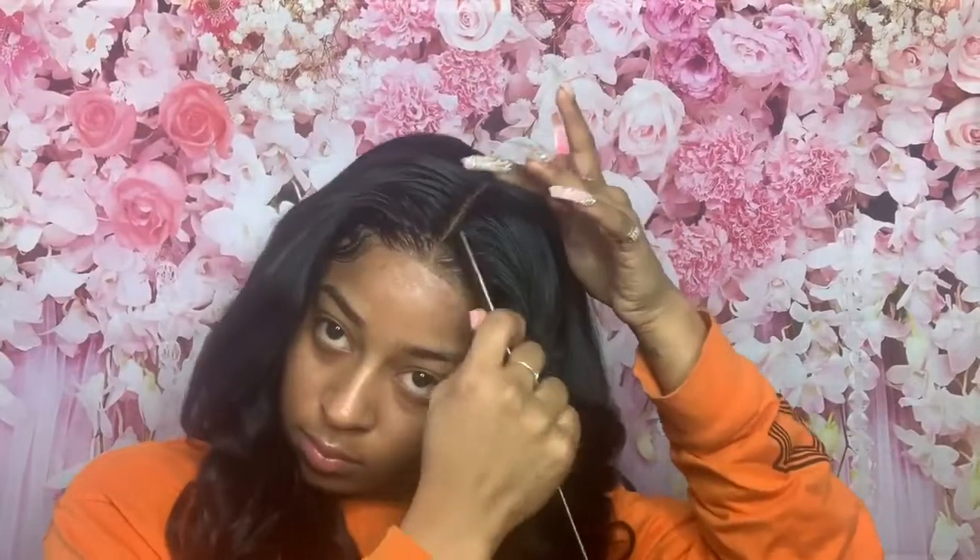Thank you guys for watching, and I want to also thank Dola Hair for sending me this wig. This wig was magnificent. The only problem I had with this wig was that it was a little bit big for my head. However, the wig did come with clips in the back to make it a little bit tighter.